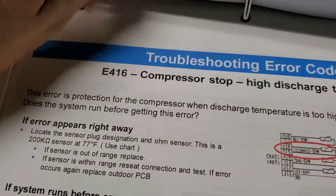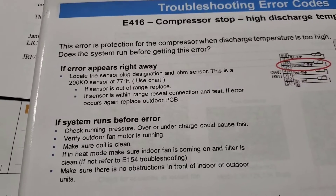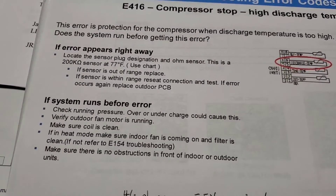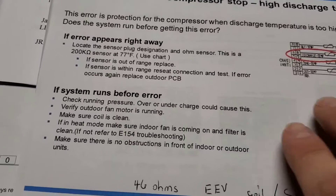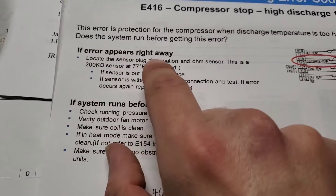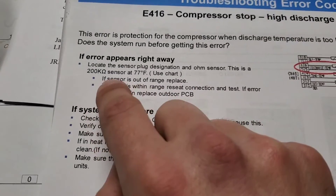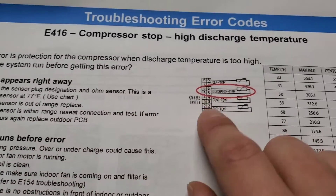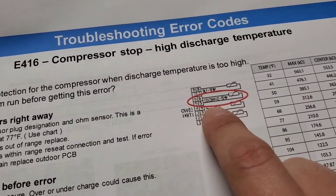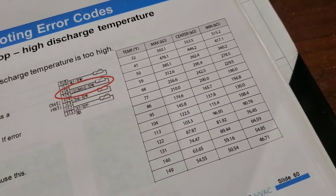Troubleshooting error code E416 — let's talk about how to diagnose this problem. First: does the system run before getting this error? You need to know if the system runs before getting the error or if the error appears right away. If the error appears right away, locate the sensor plug designation and ohm the sensor. This is a 200 kilohm sensor — the discharge temperature sensor. Your plug is going to be CN403. Get your multimeter, set it on ohms, and use this chart to figure out if you have a bad sensor.